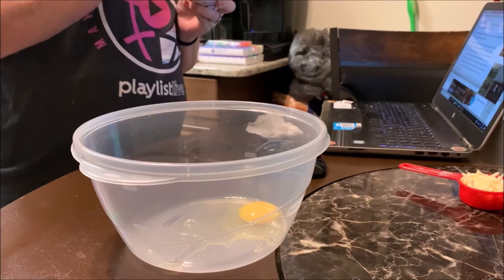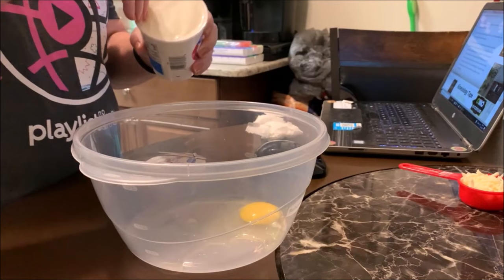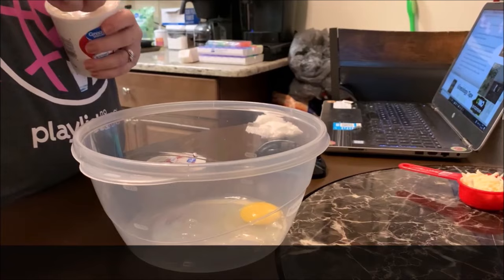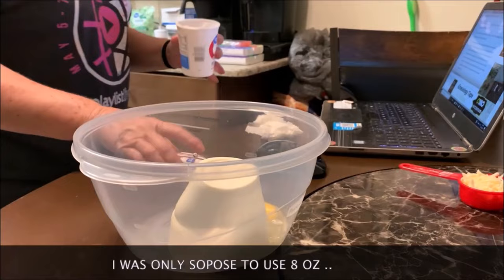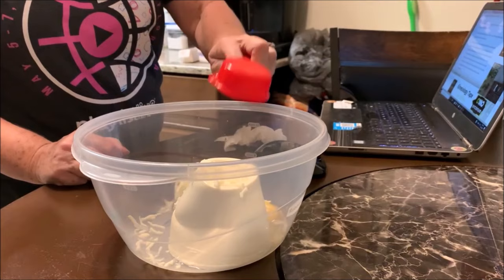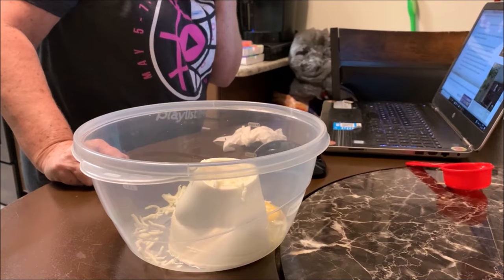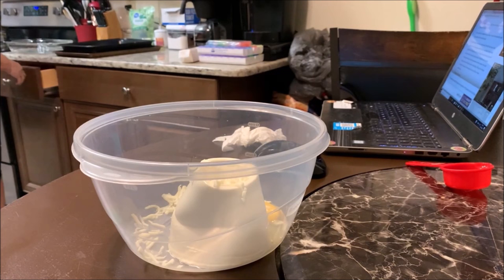Let me see — combine one fourth... okay, so the ricotta cheese, we're going to use it all, every bit of it. There's the ricotta cheese, it went out pretty good. Then the one fourth cup of mozzarella — all this is going to be mixed up. I usually don't use measuring cups because to me it's just more work — more to wash.